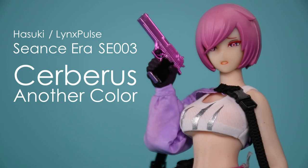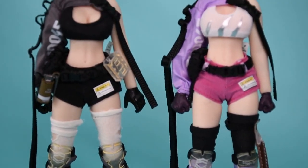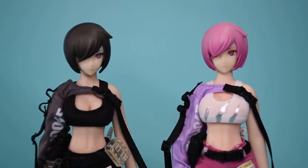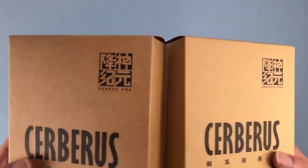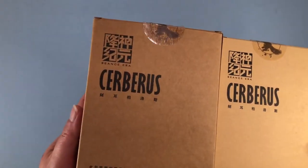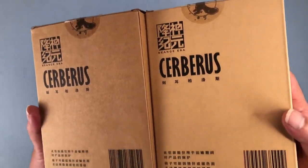Officially, this is the third figure in the Seance Era figure series, but it's mostly just a recolored version of the first Seance Era Cerberus figure, which released in early 2022. This another color version released in October of 2022 for 13,420 yen, and it also appears to be a limited edition and exclusive to certain retailers.